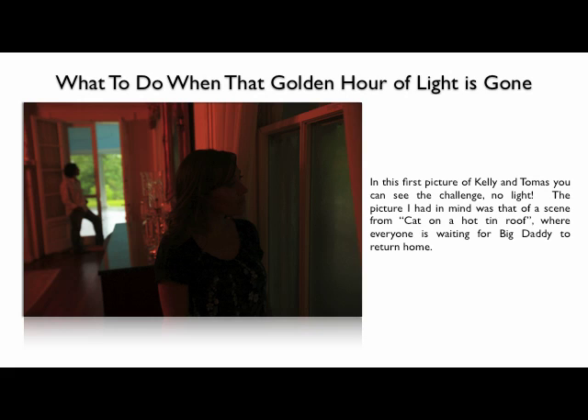In this image, I had a vision in my mind's eye — a scene from the movie A Cat on a Hot Tin Roof, where the family was waiting for Big Daddy to come home. But as luck would have it, we missed that opportunity of sunset light with Kelly and Thomas, and there was no light streaming in through the window. Kelly's in the foreground, Thomas in the background, and there's an ever so slightly bit of light left coming in through the background. Because I slowed my shutter speed down to accommodate that, I was getting a red cast from the incandescent house lights inside — and this is auto white balance.